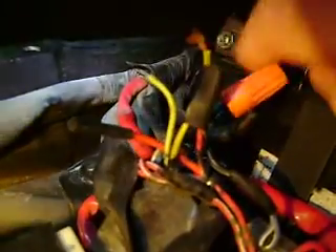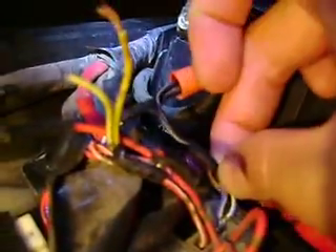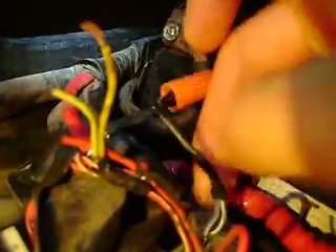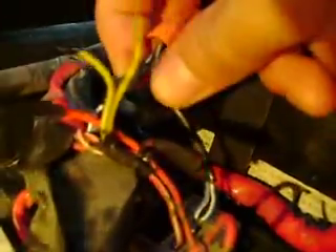Let me zoom in on some of this. So this yellow wire and these two yellow wires — one's exposed. I'm not really sure what it is. There's these two wires: one going into the harness, one going into this thing. And actually this looks like it just connects the two together. And this one, like I said, is a bridge.